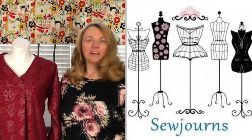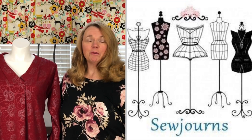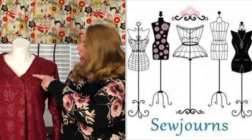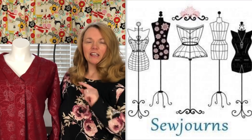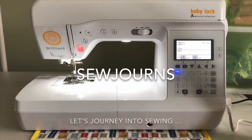Hi everybody, welcome back to the sewing room. My name is Kris and this is Sojourns, where we journey into sewing. We cover it all, so stay with me today because we've got a lot of sewing to do together. I'm going to show you how to sew this beautiful top and this neckline so that it can lay flat and you'll have ultimate success.